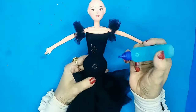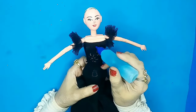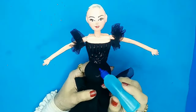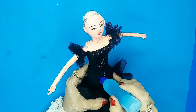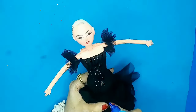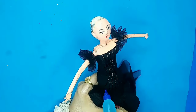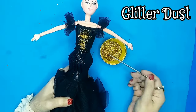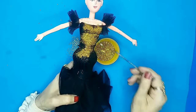Once that's done, I'll use some glue to make designs on the dress. When the glue design is ready, I'll sprinkle some golden glitter dust over it so the dress looks more elegant and pretty.